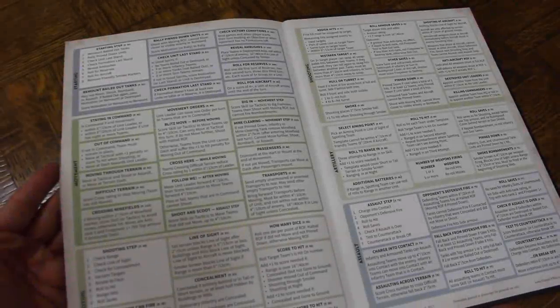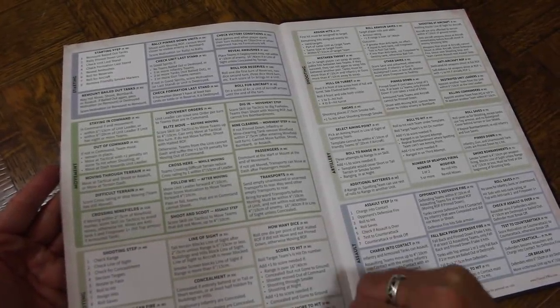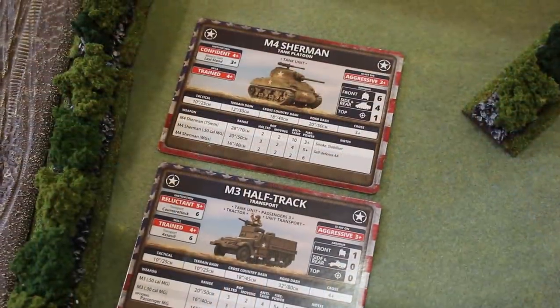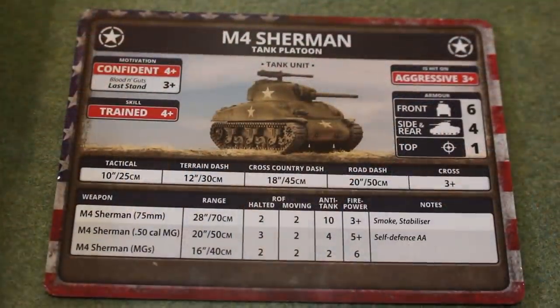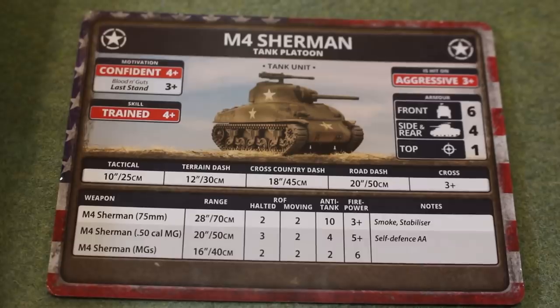They also have a lovely A5 version of the rules. It's easy to carry around and it's pretty much free when you buy a starter box or an army box, which makes it great for new players. There's a great set of quick reference sheets that summarize the rules. One of the big changes in rule presentation is the introduction of unit cards, which as an old-time Flames of War player I scoffed at.